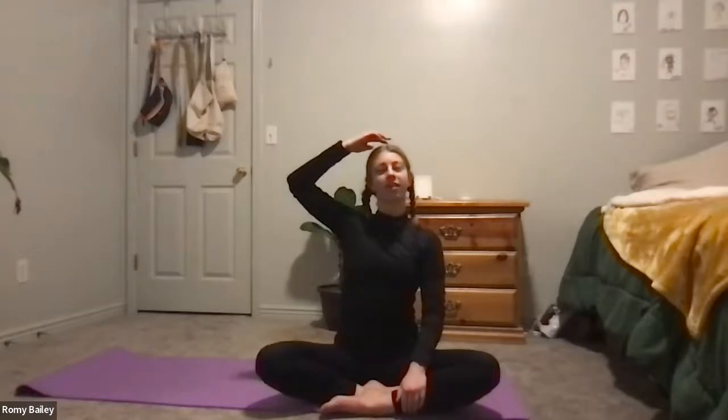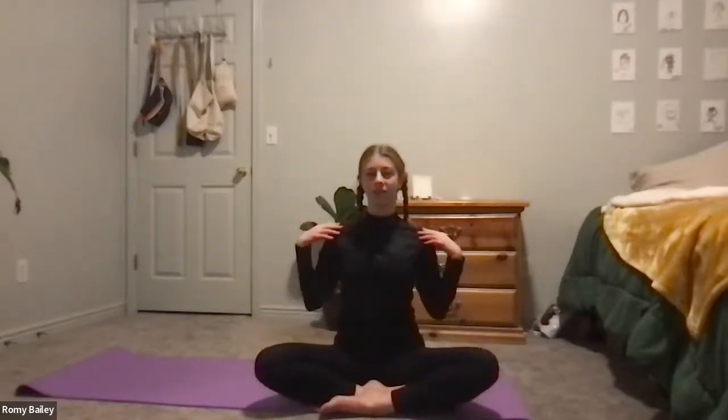I'll have you guys find a comfortable seated position on your mat, and I'll meet you there. Here in our easy seat, we'll just start by grounding through the sits bones, rooting through them, and lifting through the crown of the head. Letting the shoulders fall away from the ears. Maybe close your eyes for a moment here and let your body come to stillness.